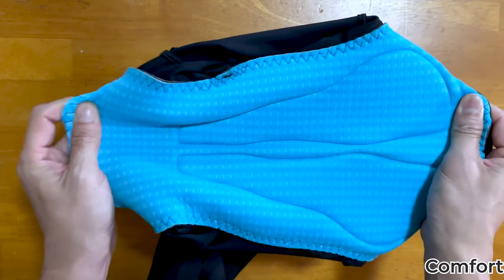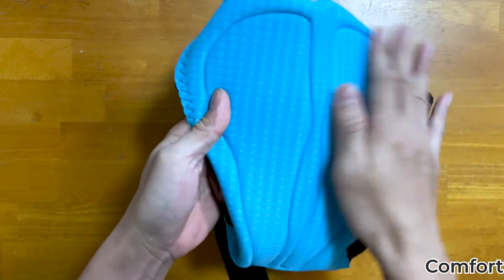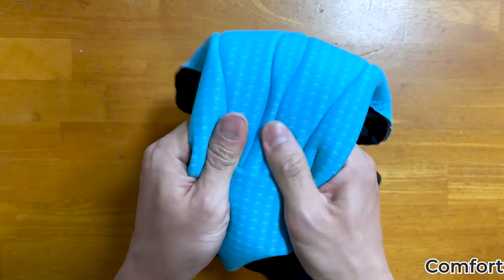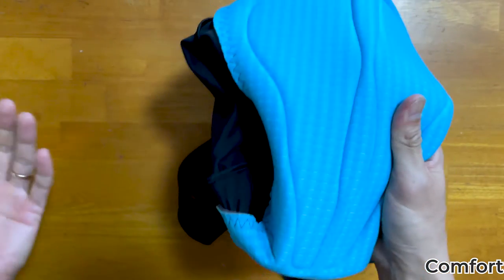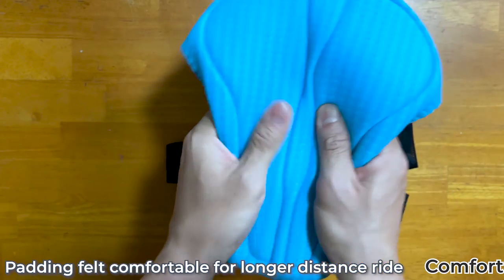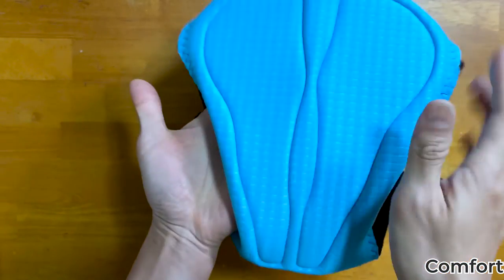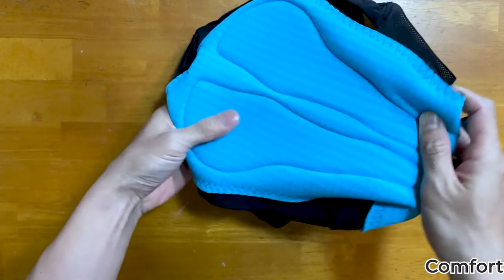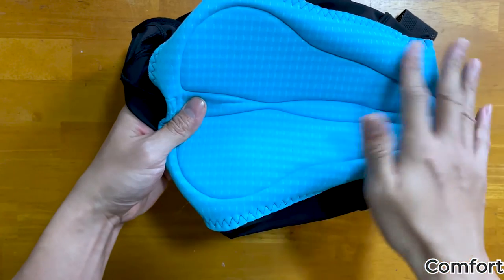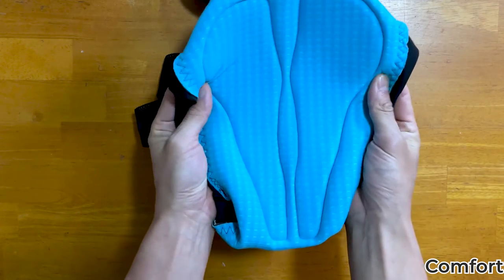Let's move on to the comfort aspect of these cycling bibs. This bib comes with a 2.5 HD pad with very high density foam, which Decathlon claims lasts up to 7 hours of comfortable riding on the saddle. I've not tested it for 7 hours straight, but I've done about 4 hours on this bib and felt comfortable, so I'm very confident I can stay comfortable for 5 to 6 hours. The chamois is made up of two separate foam sections with a relief channel at the center, which allows better blood flow at the groin area. The chamois size is just nice and wraps around my bum nicely, so I don't look like a duck when walking.